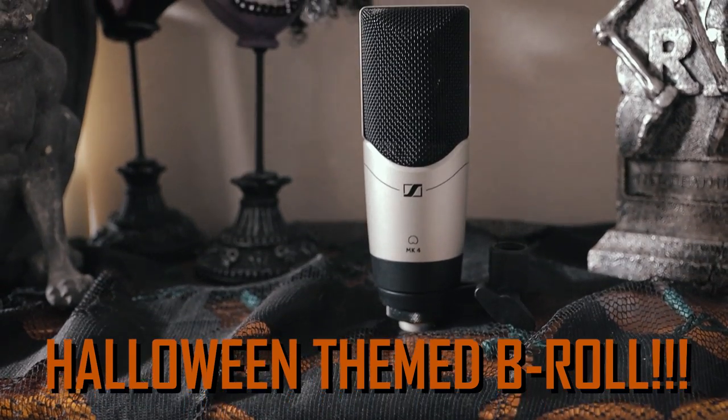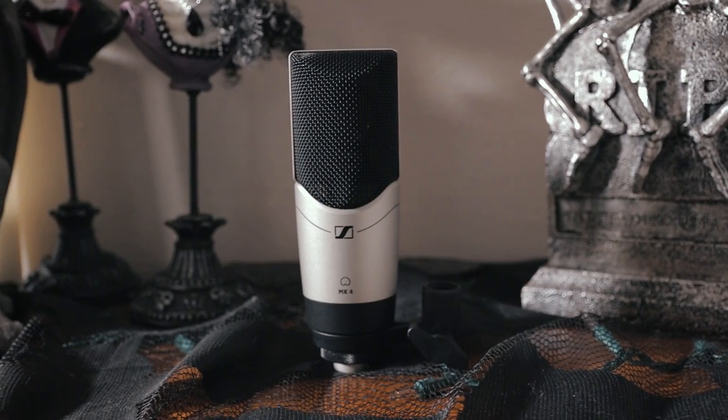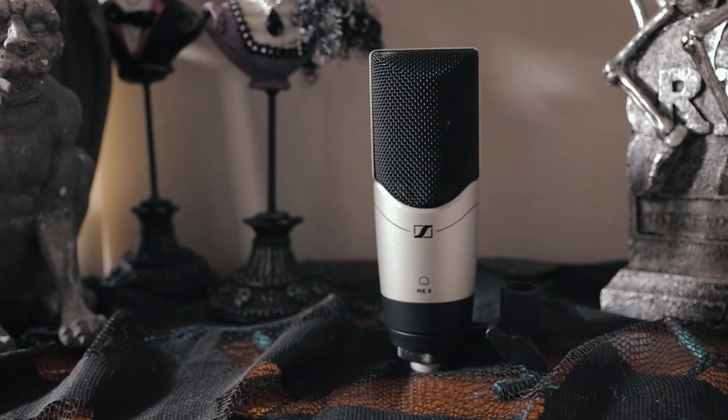Today I am using my Zoom H5 to record this microphone, and the gain is set at actually only about 40%. This microphone tends to run pretty hot. Depending on where you buy the microphone, it will come with either a mic clip or a shock mount, but honestly, it doesn't come with much — it's pretty much just the microphone.